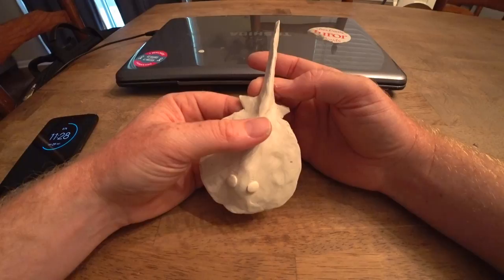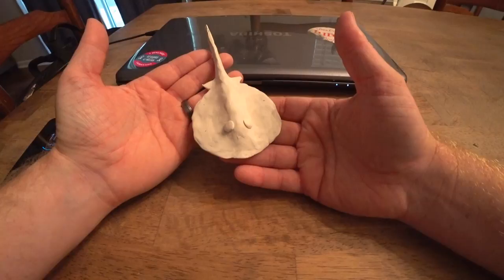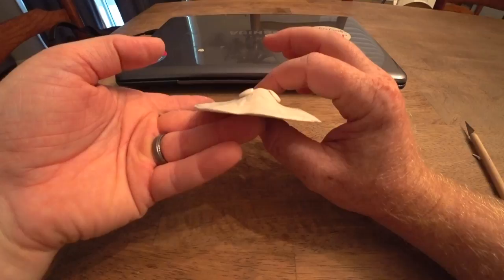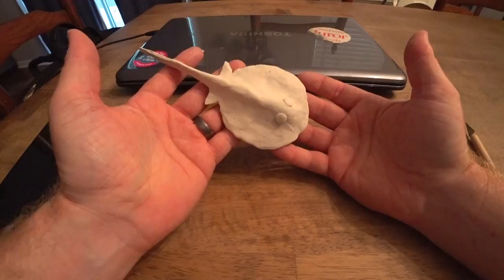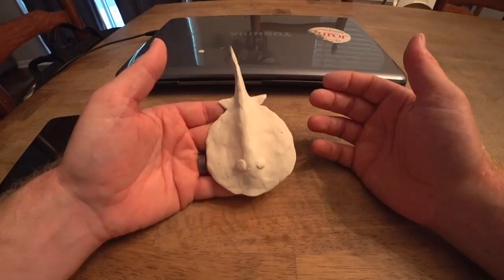Of course we'll fire this, then sandpaper it, and I think after that it will be looking pretty good. Lots of little details, still a long way to go, but a stingray lure coming together quite nicely. That's our basic shape — we're gonna go ahead and fire this and then do a bunch of sanding to hopefully get a really good master.